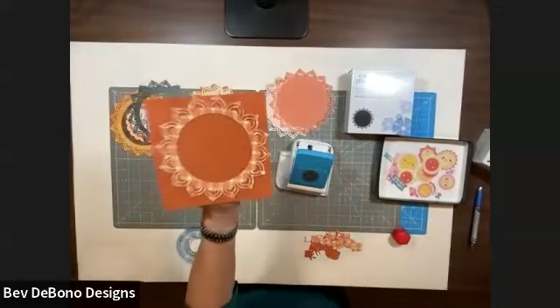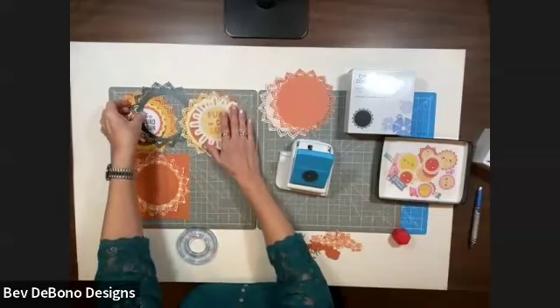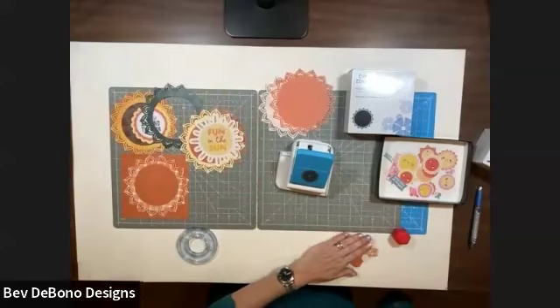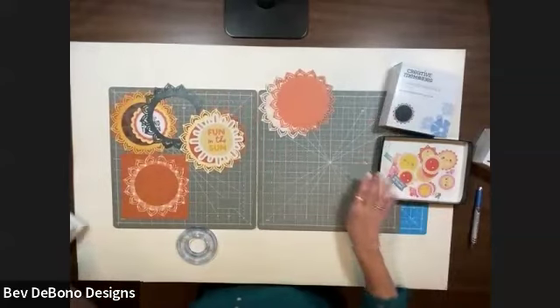It's really very pretty and you could put photos in here, journaling, a title, or anything like that. And I wanted to show you something else that you can do with these.